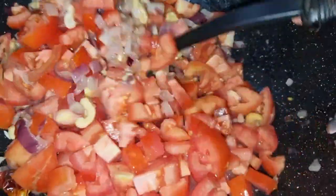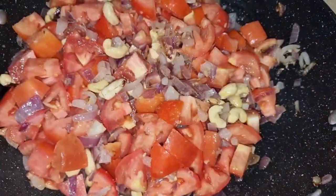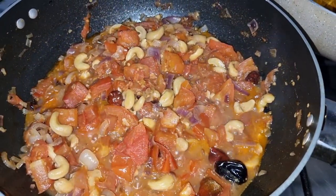I have removed the black cardamom and I have added tomatoes. There are many red tomatoes here. I am going to sauté this. You can see the tomatoes here.